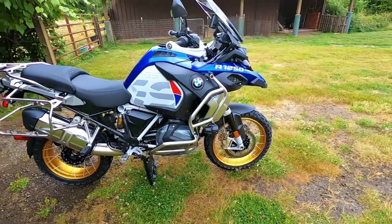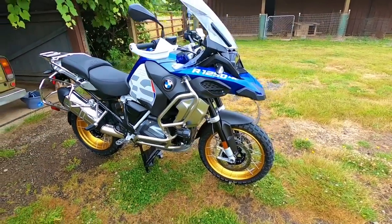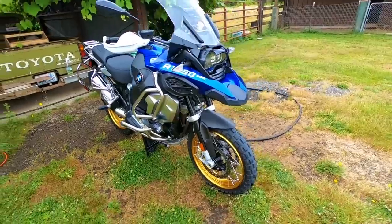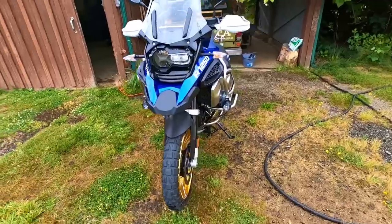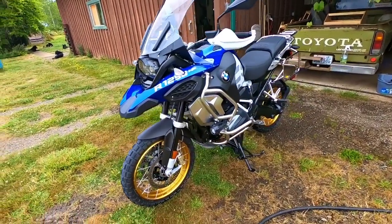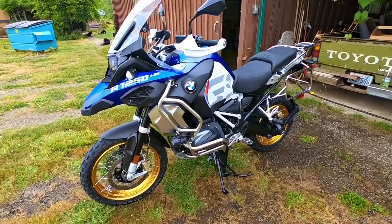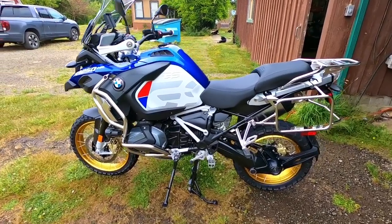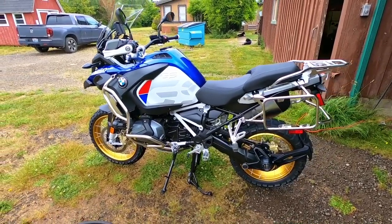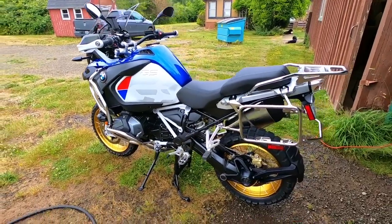One has to ask themselves: why, before taking off on a journey that will probably get your bike dirtier than any other time you're ever going to ride it, do we all come out and wash them? I think it's just that peace of mind of taking off on a nice fresh, very clean motorcycle.